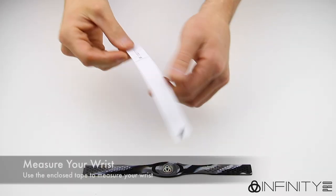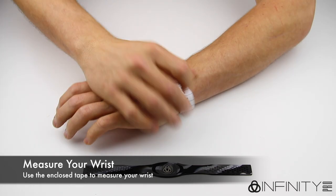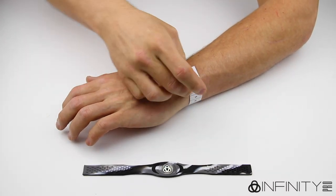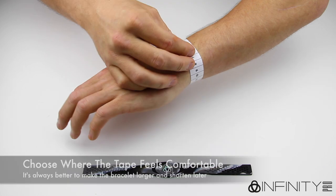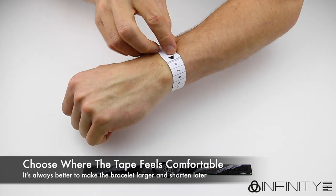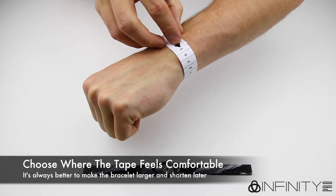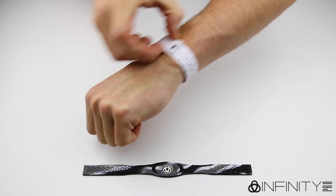Take the enclosed tape measure and wrap it around your wrist as shown. Make a note of the number the arrow points to where the tape feels most comfortable. If you are unsure as to how you want the bracelet to fit — tight or loose — then we suggest you make the tape looser to start, as you can always make the bracelet shorter afterwards.